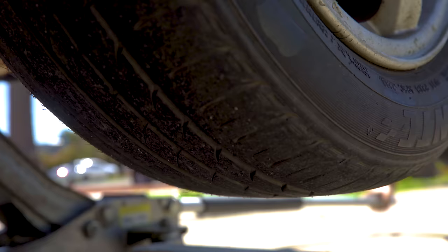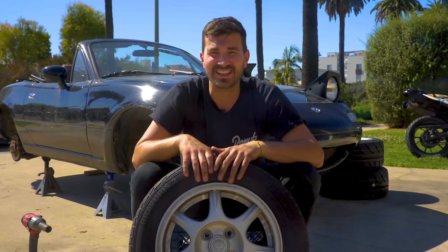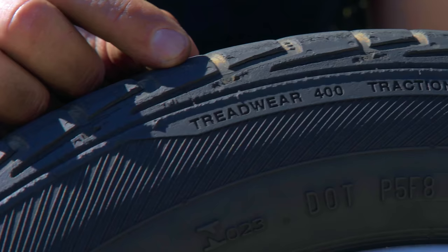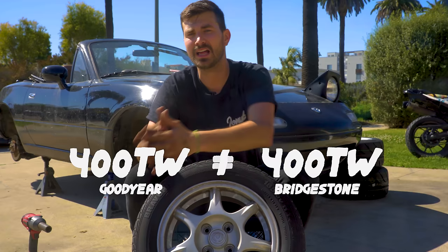The tread wear rating is intended to be a comparative rating of the wear rate of a tire — how fast and easily the rubber will wear down. This means the tread wear rating means nothing in and of itself because it's comparative. In theory, a 200 tread wear rating tire will last twice as long as a 100 tread wear tire. But it's important to note that the Department of Transportation is not the one conducting these tests — they leave it up to each tire manufacturer to test against a standardized course monitoring tire. Don't expect a 400 tread wear Bridgestone to necessarily last as long as a 400 tread wear Goodyear.